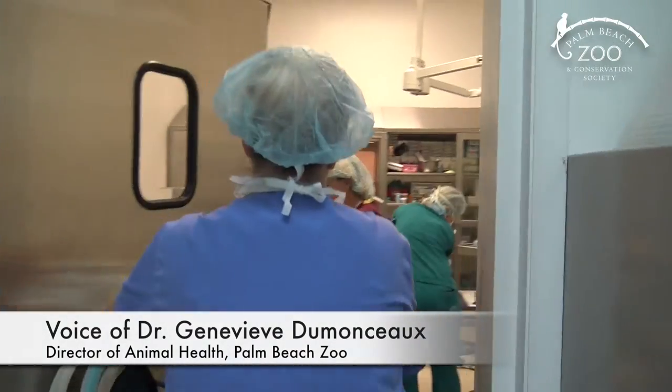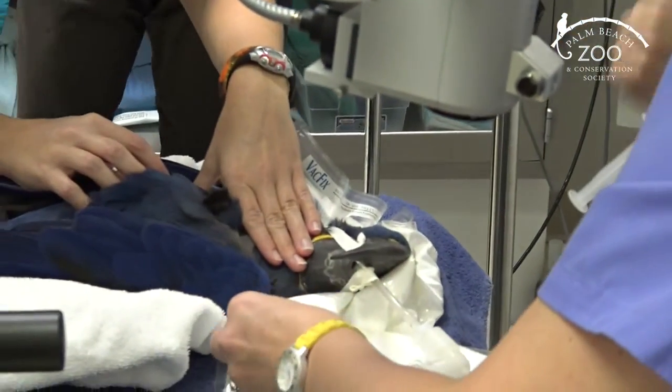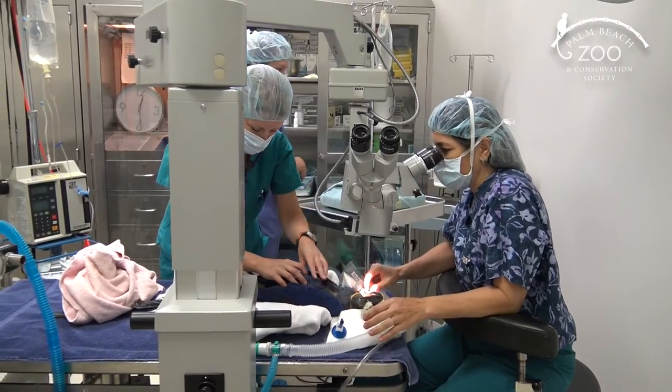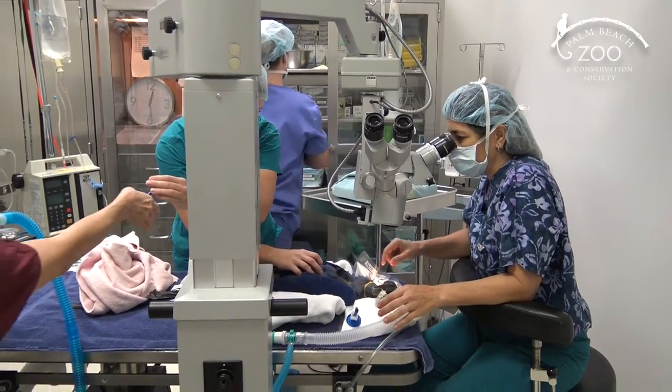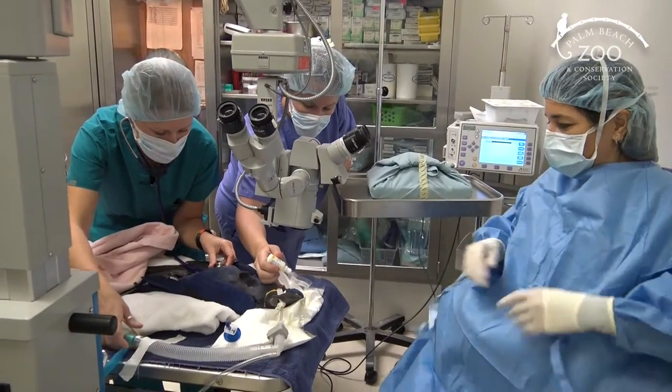This is the very initial stage of Paris's preparation for cataract surgery. Behind the microscope is Dr. Susan Karastro, a board-certified veterinary ophthalmologist, getting ready for the sterile surgery.